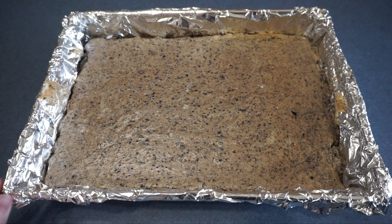After that we are going to lift it out of the pan, cut it into squares, and keep refrigerated until it is ready to serve.